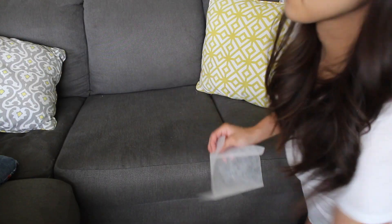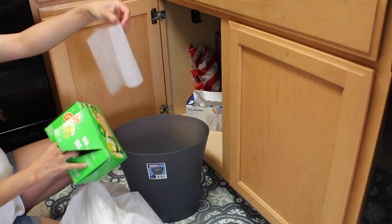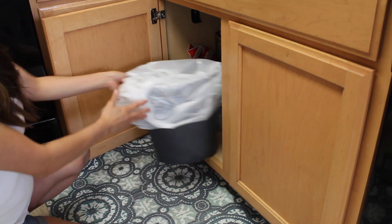My next tip is to put dryer sheets everywhere. You can put them under your rugs, under your couch cushions, between your trash cans and your trash bags. Put them everywhere — no one will see them and it'll keep your house smelling really fresh.